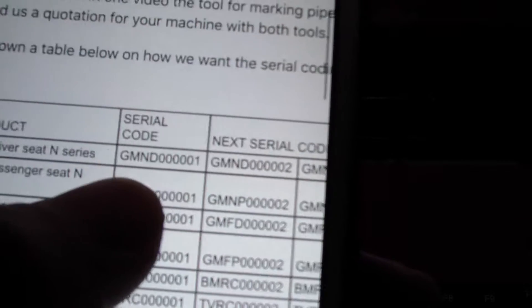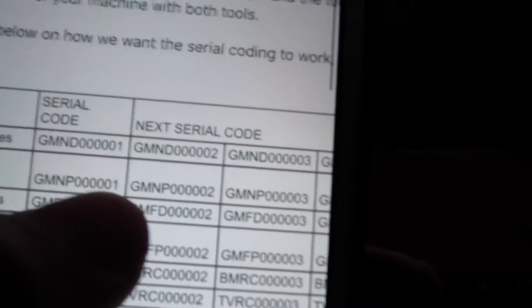The serial number format is D, M, N, D, 0, 0, 0, 0 — then incrementing: 1, and 2, and 3, and 4.